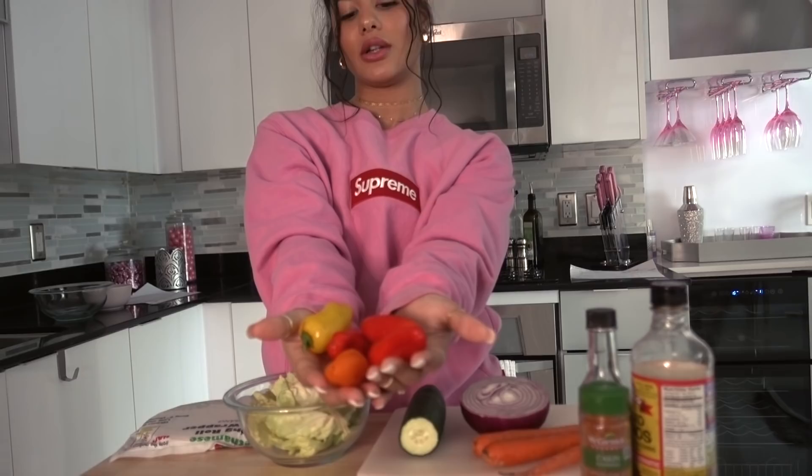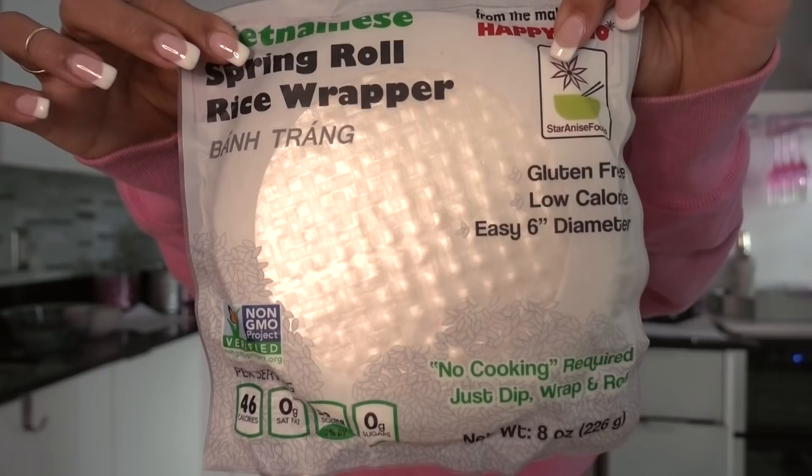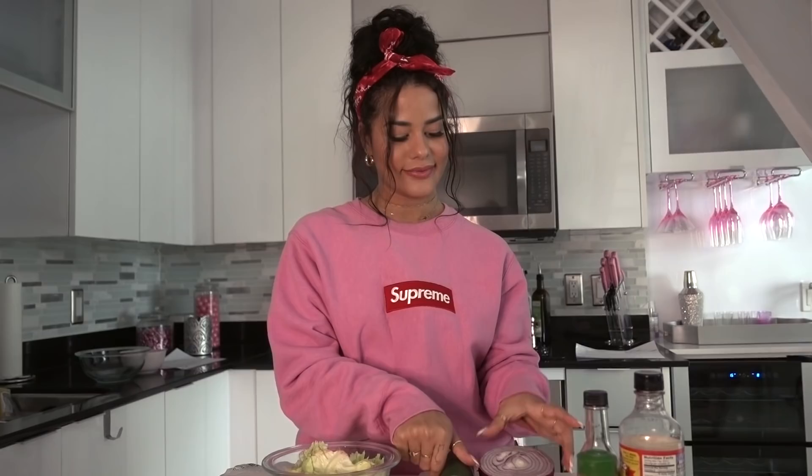What you need: red bell peppers — I just got little mini peppers, I love these. My cats are running around crazy, what else is new. You need some lettuce — I think this is like a butter lettuce or something. You're gonna need your spring roll rice wrapping papers. I got these from just my local Publix, or whatever your grocery store is called. Then you're gonna need a cucumber, onion, and carrots.